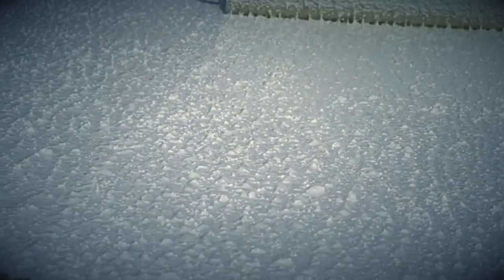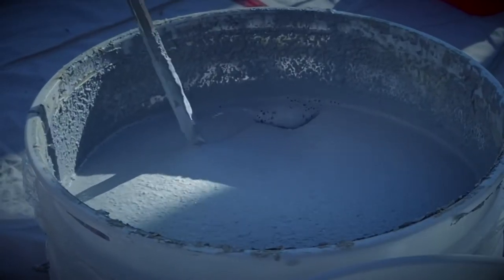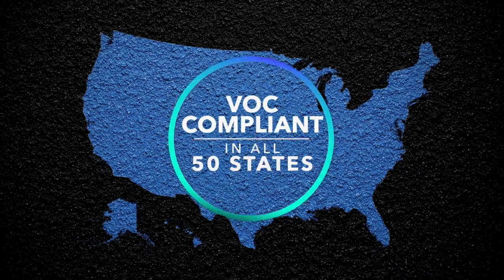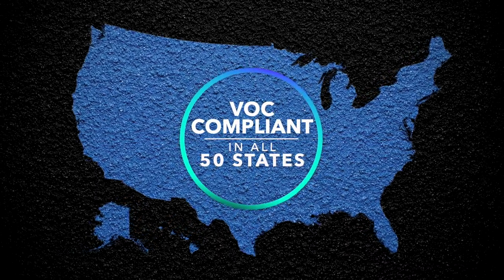Its powerful UV filters allow the coating to be used in direct or indirect sunlight without the coating fading, peeling, or breaking down. Pettit Tough Coat is VOC compliant in all 50 states and cleans up easily with soap and water.